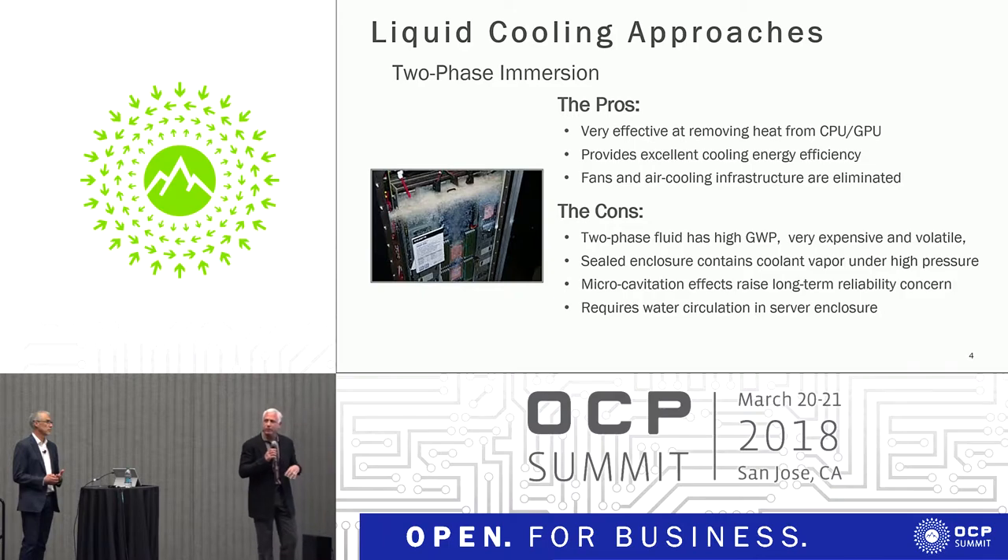A lot of the tanks used in two-phase aren't fully sealed. The difficulty in a two-phase environment is that it's a vapor, and when vapor escapes into the room, it goes into the air. Two things happen: you breathe it in if you're in that room, and it condenses on everything else in the room. In operation, you end up with a lot of this fluorinated fluid condensed all over the inside of the data room, which is a problem — particularly because I don't want to be breathing in any kind of fluorinated fluids.